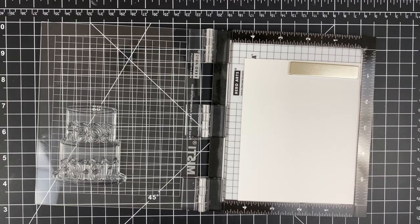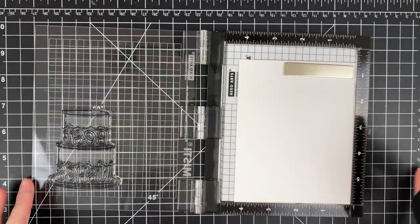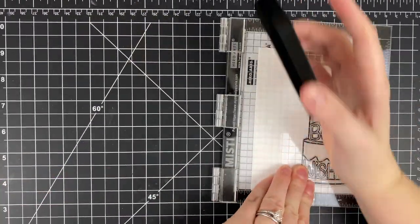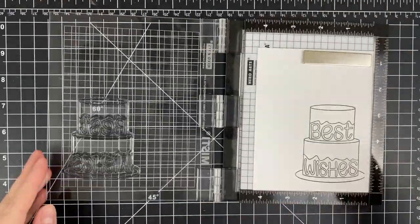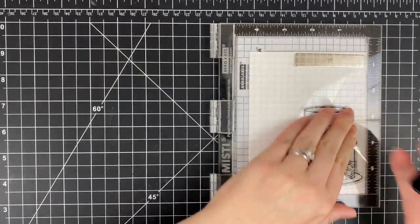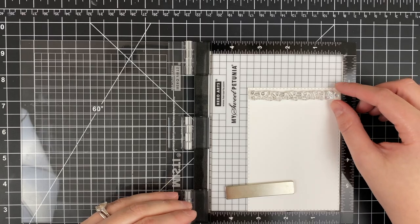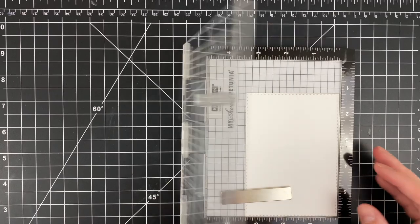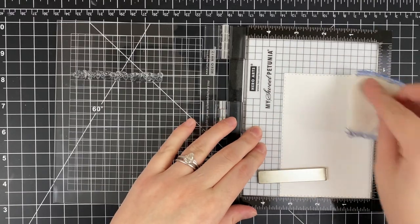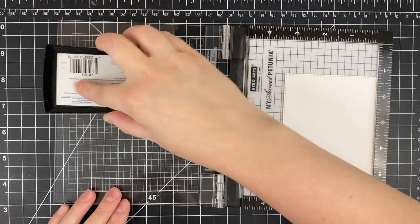I'm going to go ahead and stamp down that cake image onto some 110 pound cardstock, using a Copic-friendly black ink because I'm going to be using Copic markers to color today. I'm just going to get a good impression, stamping it down twice — it is a pretty large image, about three inches tall. I have also die cut using that stitched rectangle from the four bar die set, and I'm using the confetti from that stamp set. The big bar does not reach the entire way across, so I'm using one of the extra confetti pieces to make it reach.